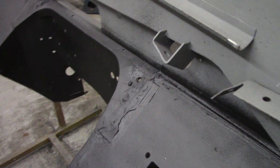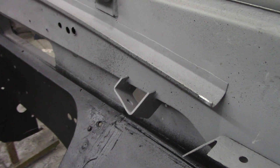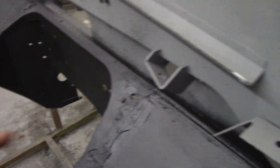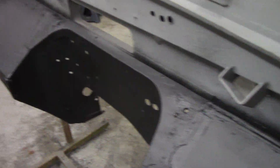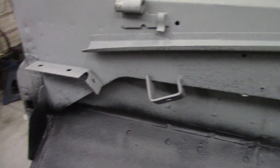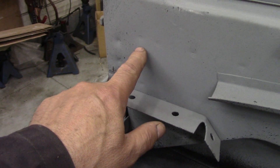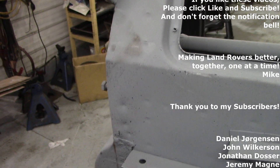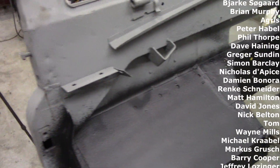If anybody's wondering what these brackets are for — these were for forward controls, meaning a cab-forward design where the bulkhead would be right at the front of the vehicle with tie bars coming down here. Apart from that, she's going to be good. All this is nice — you can see the spot welds all around here, it's all laminated up.